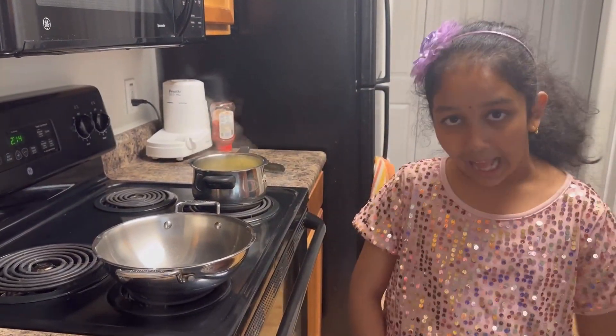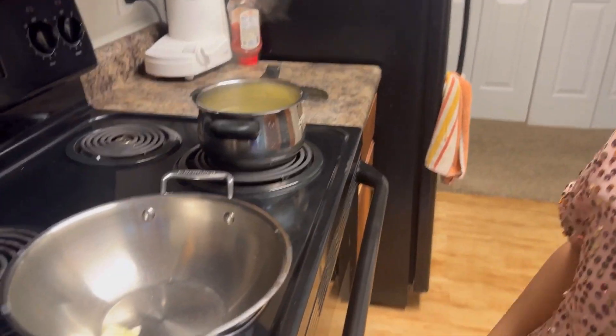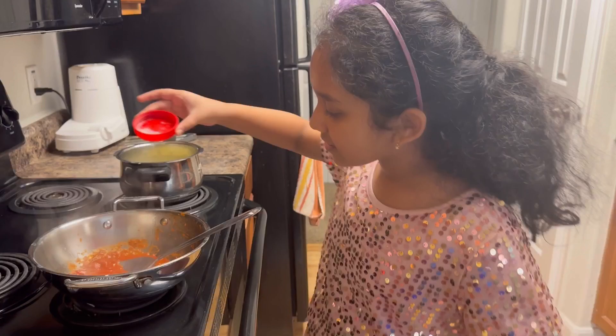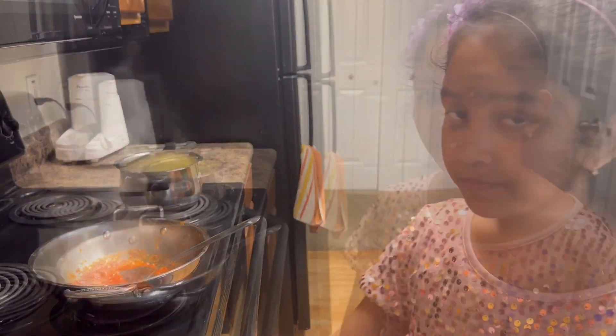For the sauce, we need to add some butter. Now for the pasta sauce. Now let's add a pinch of salt. Time for the spices.